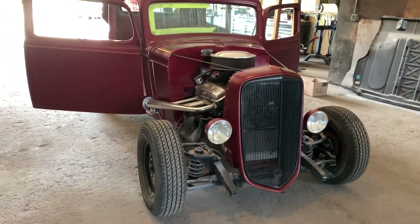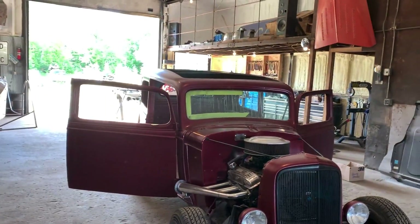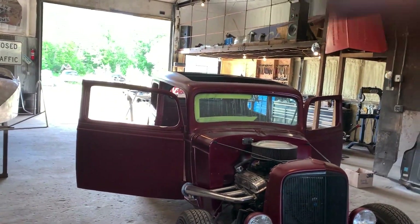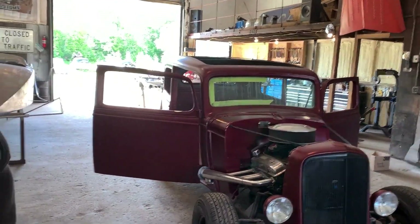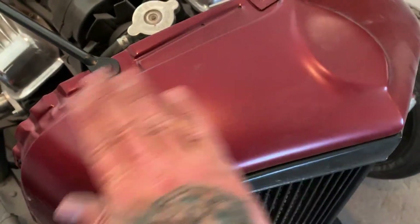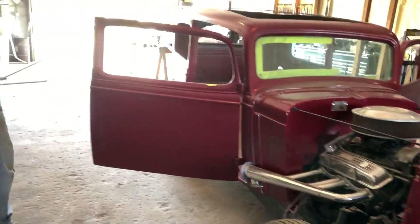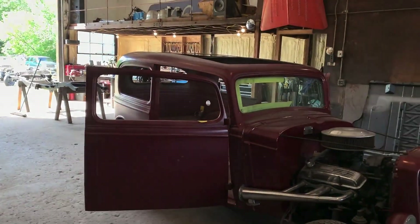We gotta wash the frame and everything — it's all dirty from being in the body shop. We sprayed this burgundy color on here with flat clear, and then we're wet sanding it, so we got even more of a flat finish. It has a really nice sheen now — not shiny, just nice and smooth and flat. I don't want it glossy or pretty. Kind of going for the old-school style look.